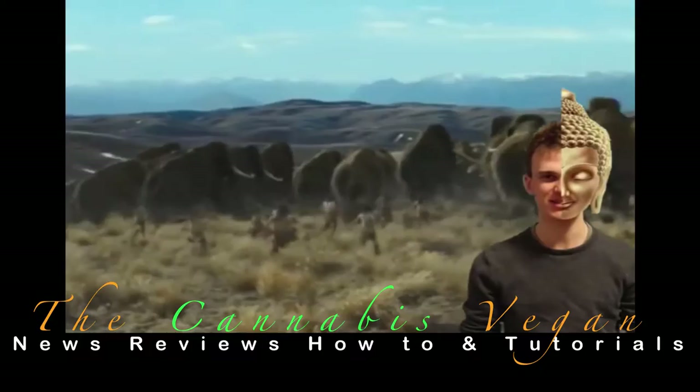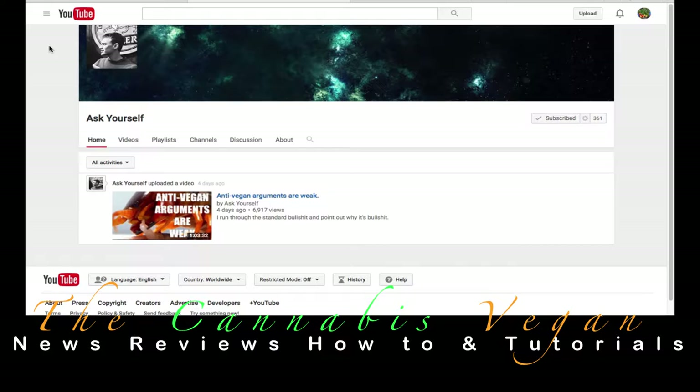All right, everybody. I encourage you guys to hop on over to Ask Yourself's channel on YouTube — I'll send the links down below. Thank you, brother. Good on you for really coming out right off the bat and getting right to work. I want everyone else to take note of this. Ask yourself: what can you do to help push this and yourself even further? I thank you for pushing forward. More to come from The Cannabis Vegan.